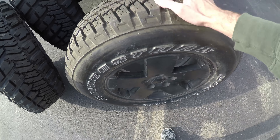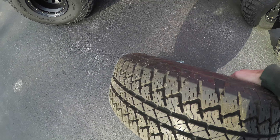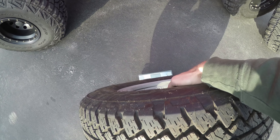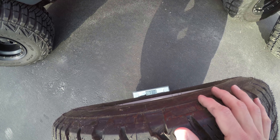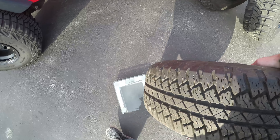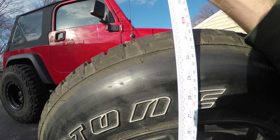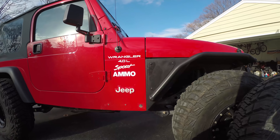Let's go with the 2011 Wrangler Sahara wheel and tire. We got 73 pounds. And this wheel - I'll measure the height - it's roughly 31 and three-quarter inches.